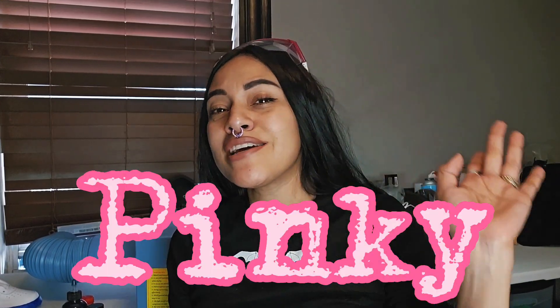Hey baddies, my name is Pinky and I'm an artist from Lennon, Massachusetts. On last week's video — well, there was no video last week, I was actually feeling under the weather, so I just did a short.